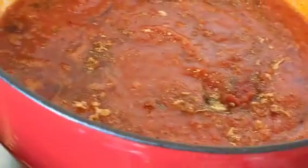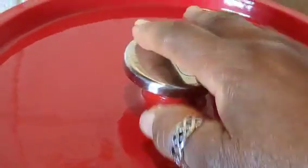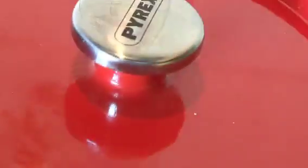We're gonna cover it and let it cook for five minutes before I put in my beans. That noise is my washing machine — I'm washing. Now as the stew is cooking, I'm going to be putting the beans in.